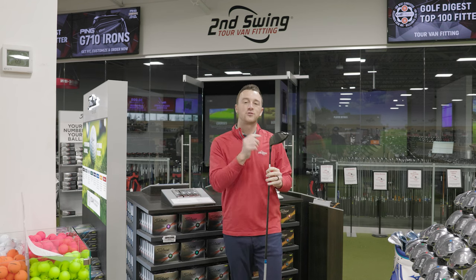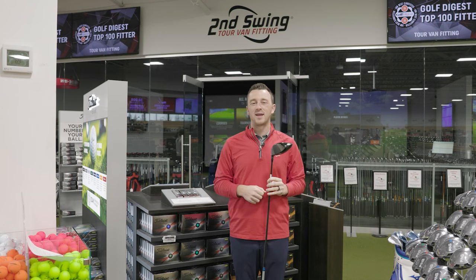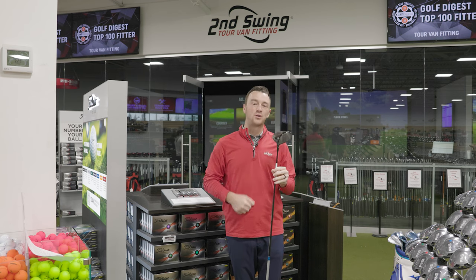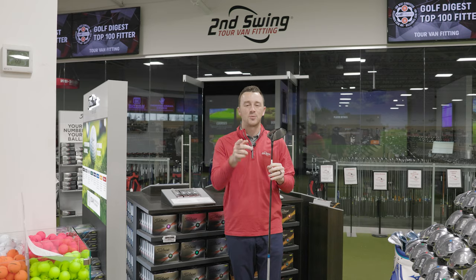If you're watching this video, you probably have a Titleist driver, fairwood, or hybrid in your bag, and you're wondering how the heck do I adjust it for my swing? Well, today we're focusing totally on the Titleist Sure-Fit Hosel to help you get dialed in.